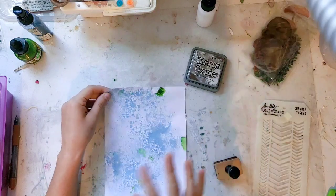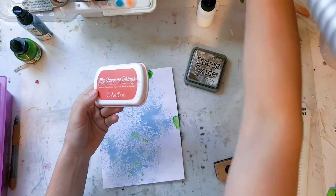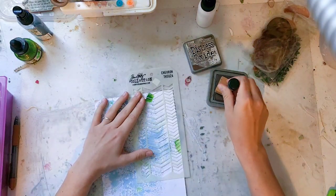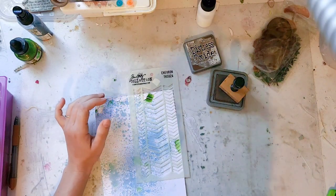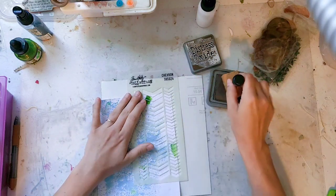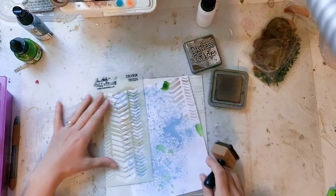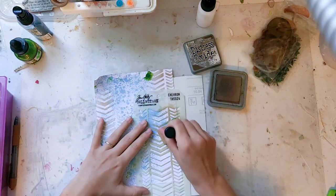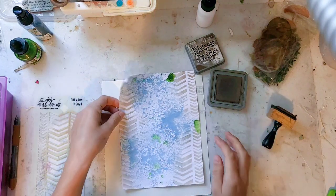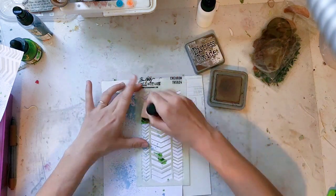I'm going for a modern-meets-vintage look. The mixed media paper is the modern element. If I wanted to make it super bright and fun I could grab a persimmon, orange, or pink color instead. I'm just going to fill in some of the places where there's less color — there's no scientific formula for this, it's just where I feel visually it needs something.